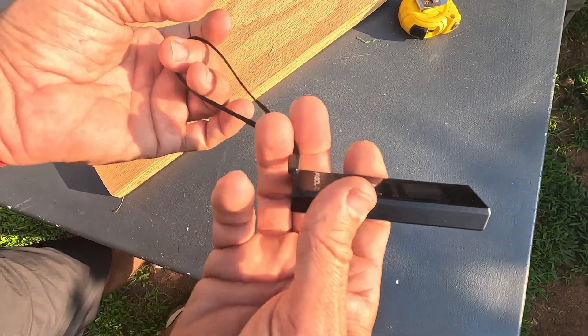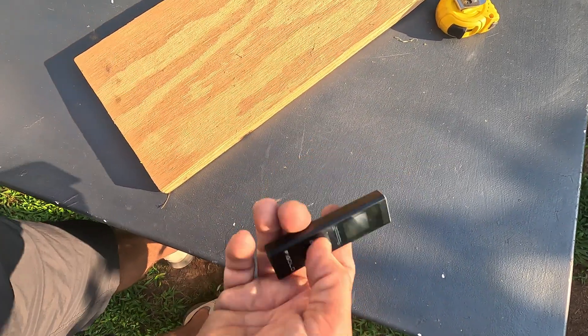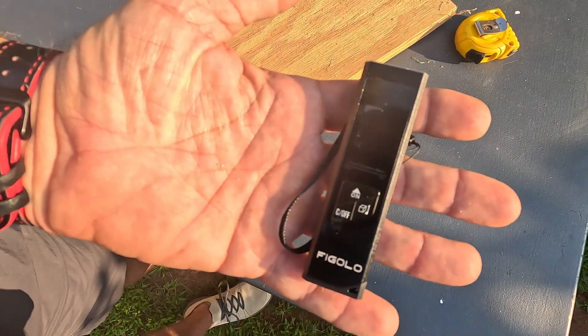You get a little lanyard so you can hold it on your wrist and not drop it off the edge of a building — because it will measure up to 130 feet away. That's all I got today everybody on the Figalo digital measuring tape. See you guys in the next video!